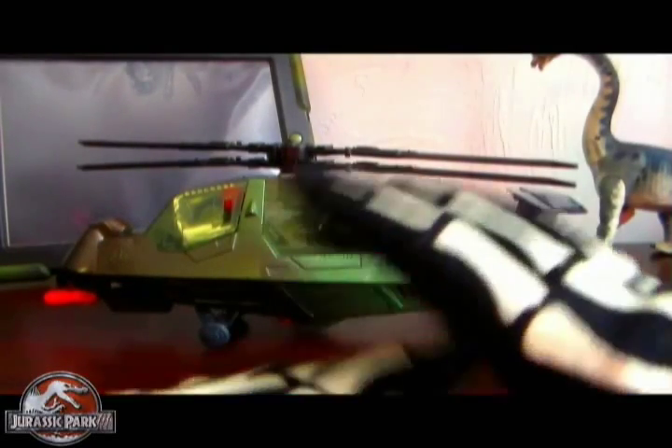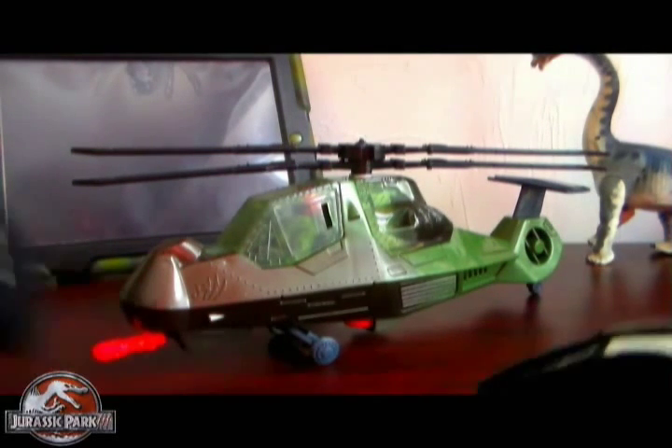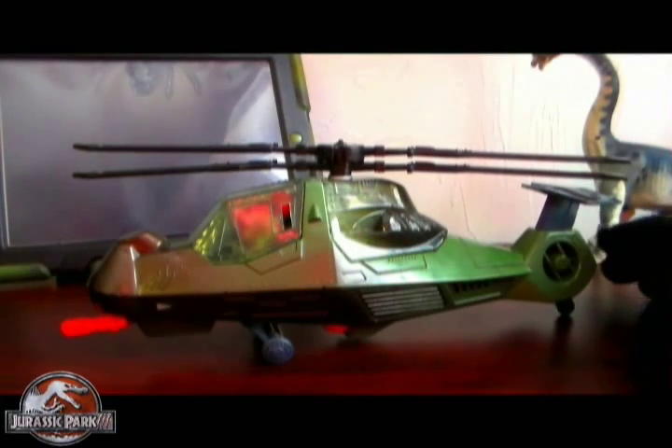For the record I accidentally hit that and that sound happened. I'm going to be reviewing the Jurassic Park 3 Marine Attack Helicopter, or Air Sabree, whichever you want to call it. I think it's called Marine Copter though.